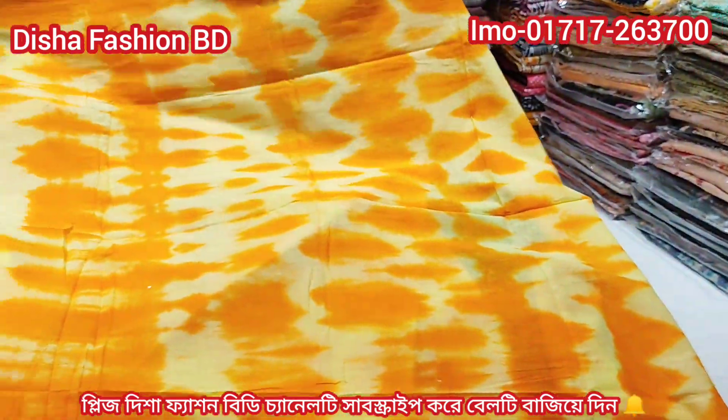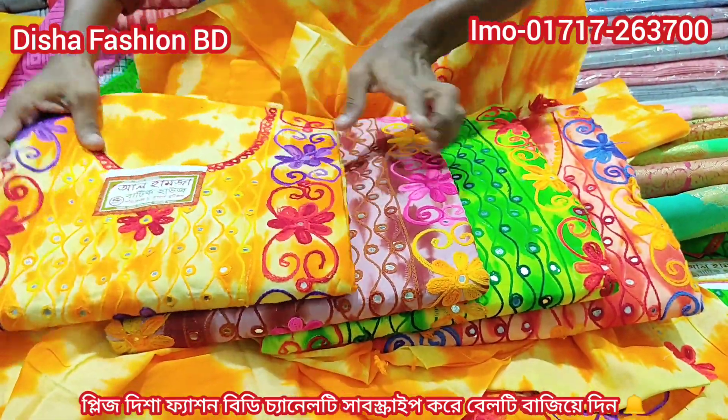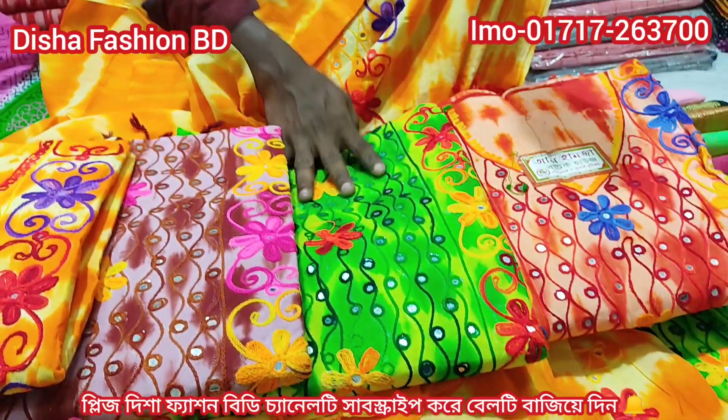It looks really nice, and the color you must have is very beautiful. The total color is a beautiful color, a colorful color — orange color, chocolate color, lemon color, orange color.